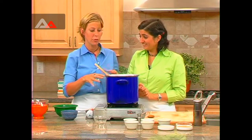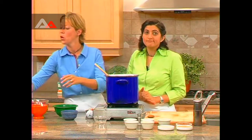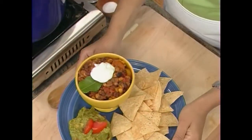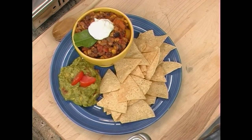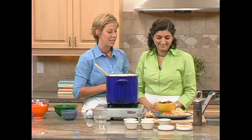After simmering for about 20 to 30 minutes — or up to an hour, it's really up to you — we wanted to show you what our finished product looks like. There it is. It's just beautiful, and we're serving it with some corn chips, some guacamole, and a soy-based sour cream — it's a Tofutti sour cream called Sour Supreme. Gorgeous. Enjoy.